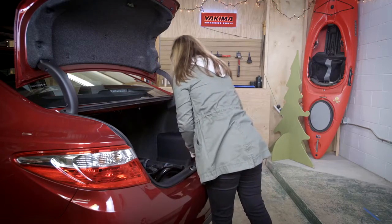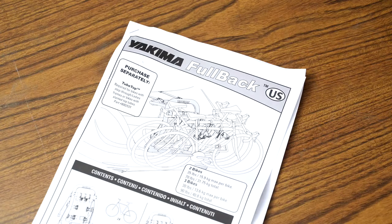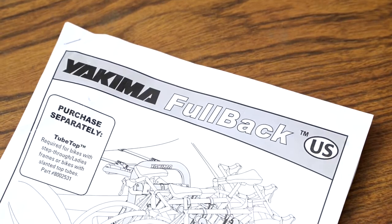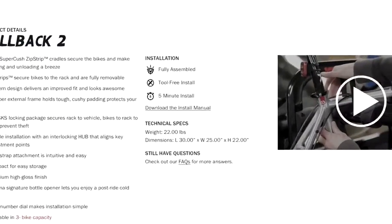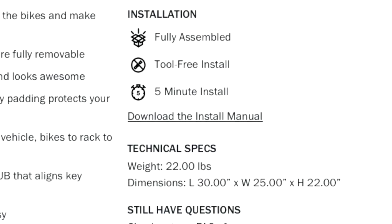That's it. Now remember, this was just a video overview — these are your instructions, read them, they are your guide. If you don't have a printed copy, you can find a PDF on Yakima.com. Thank you.